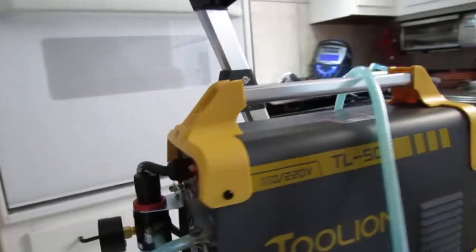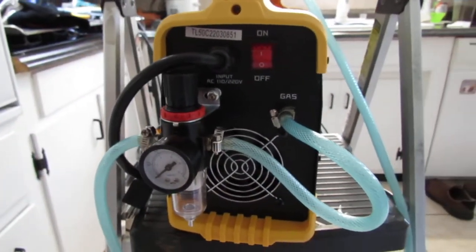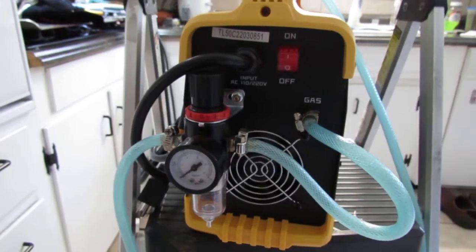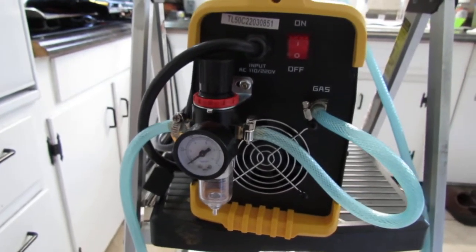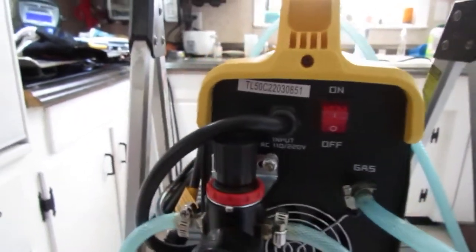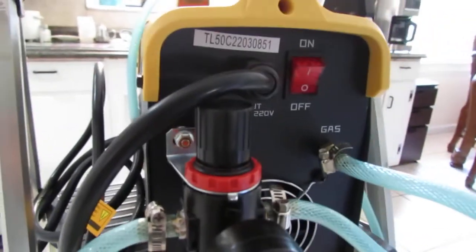It did come with a regulator on the back. The only thing I don't quite like is the hose — it's kind of flimsy. I mean it works, but I'd prefer it to be a little higher quality with a better way of clamping it as well. You will need to use some Teflon tape on those threads, otherwise it will leak.